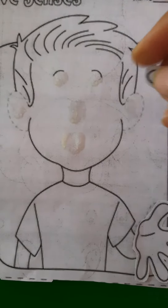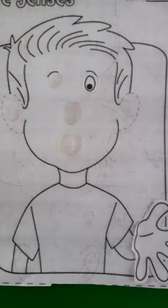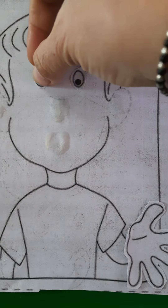Now we will paste the eyes of this boy. Like this — one and the second one. Like this.